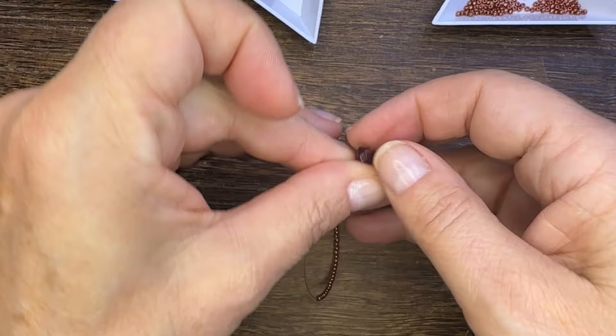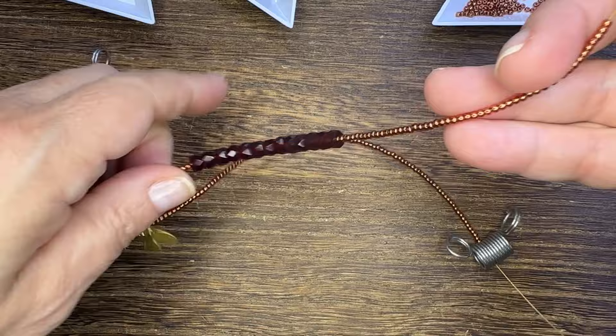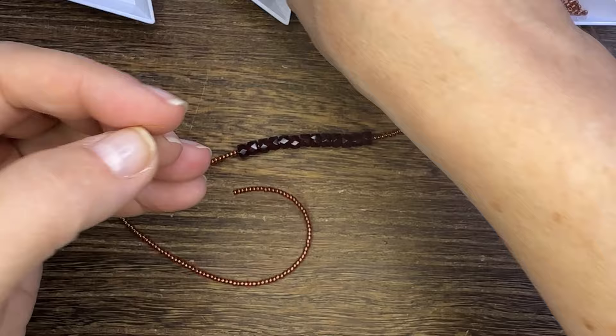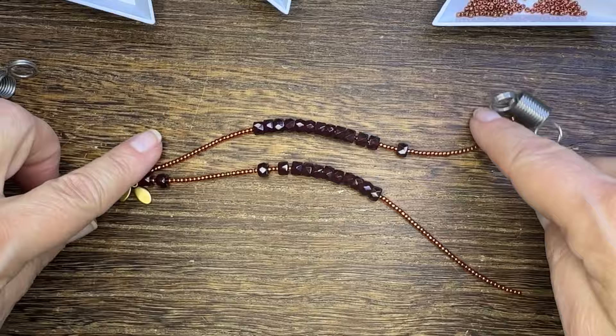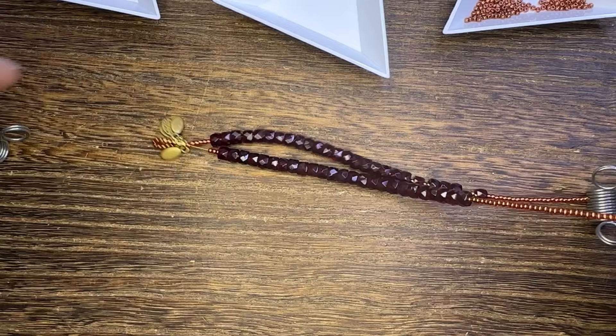These garnet beads come in a small strand, so I used two strands and put one strand on each side of my bracelet. I played around with different numbers of beads but liked this particular arrangement to be a little bit fuller, so I split the beads evenly between those two strands. You'll still have visibility of those seed beads, which is what you want.